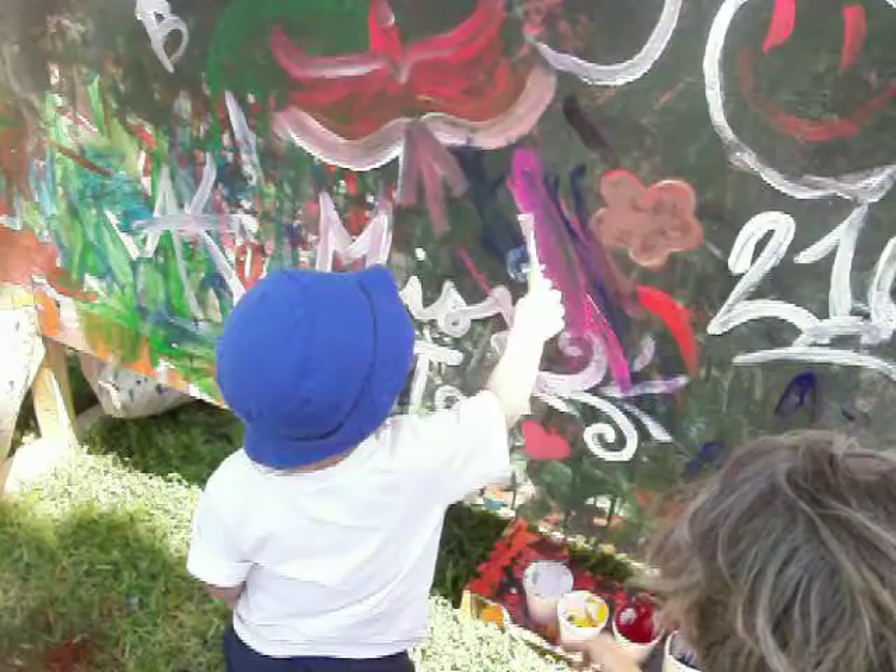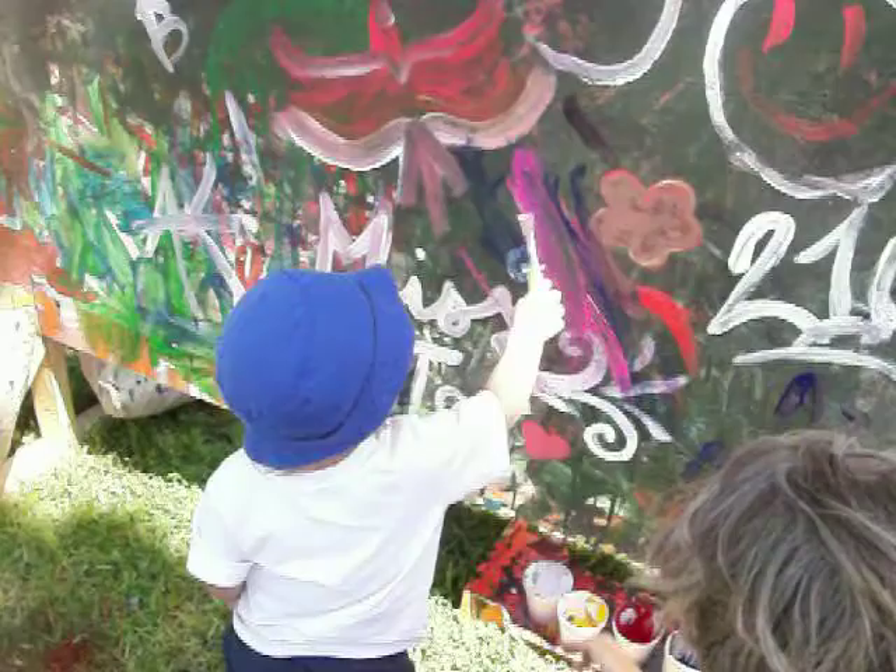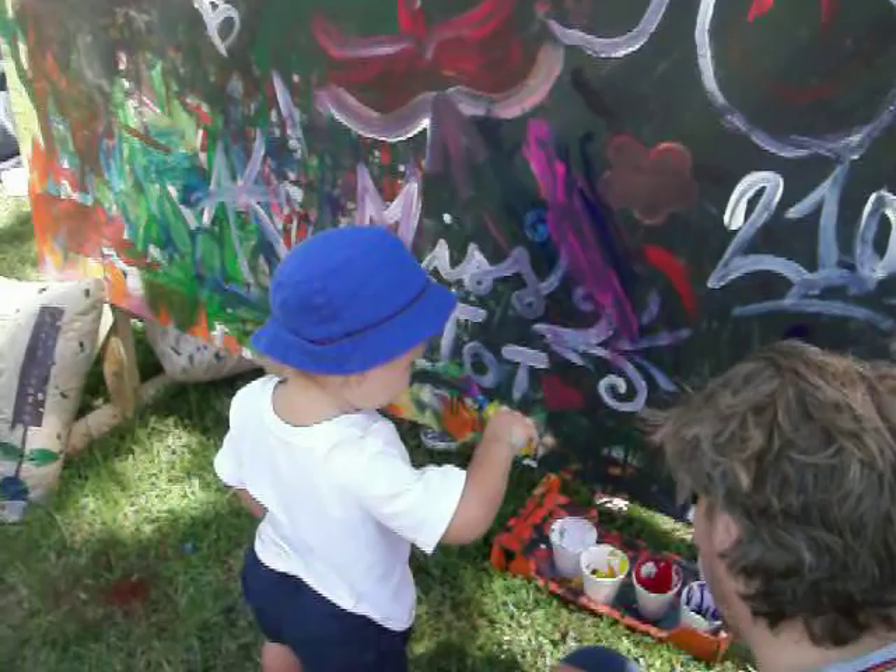Turn it over! I'll do some more! Do some more! Woo! That's your painting! You're painting that! Good!